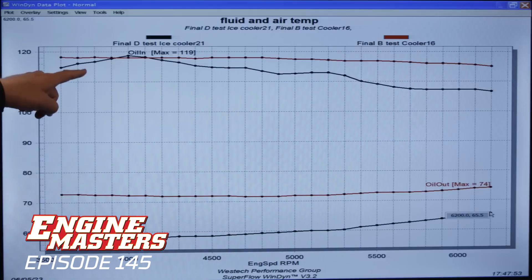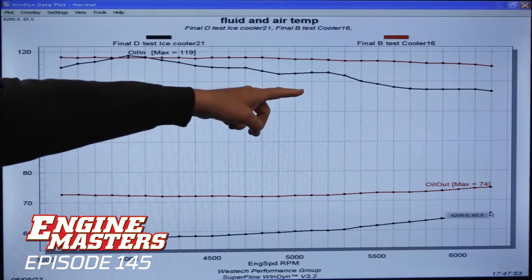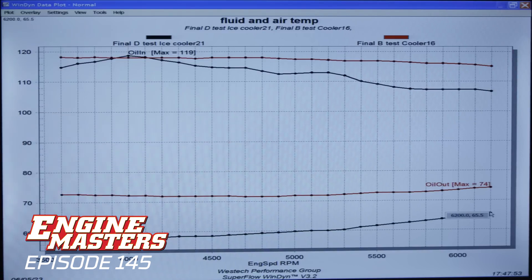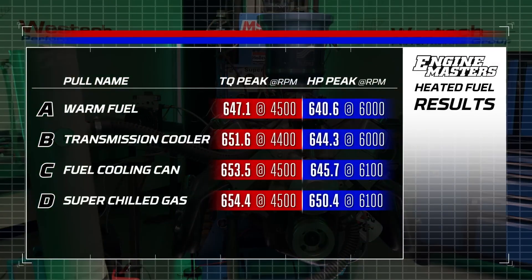We've done all of this testing with fuel temperature. Our final test was with CO2 going through the radiator, chilling it as much as we possibly could. You can see the fuel coming out of our heat tank was about the same. Oddly enough, it got colder when we hit it with the CO2, meaning the coldness is running down the hose to the sensor right out of the heat tank. Without the CO2, our little radiator was giving us 74 degrees. With the CO2, it went down to 65 degrees — about a 10-degree change. The power with our super-chilled gasoline was 654 pound-feet of torque and 650 horsepower.